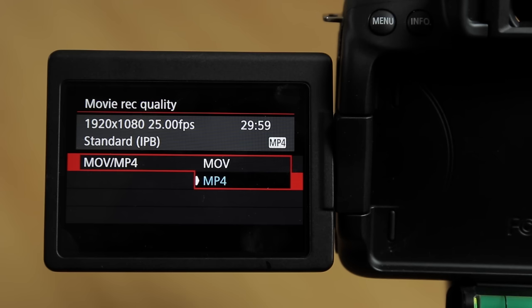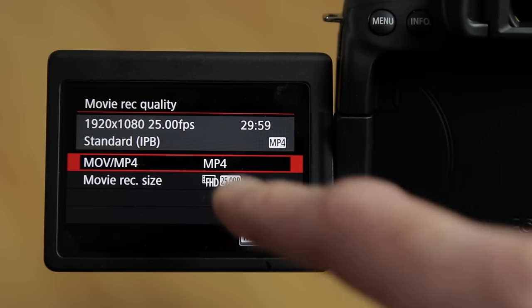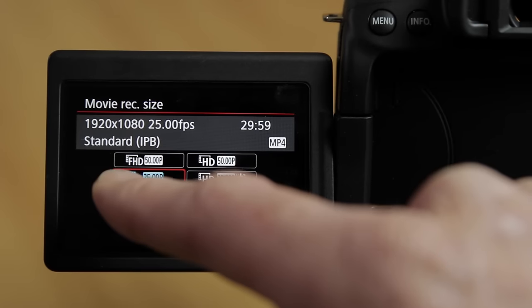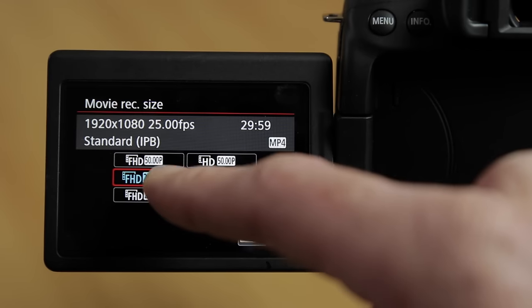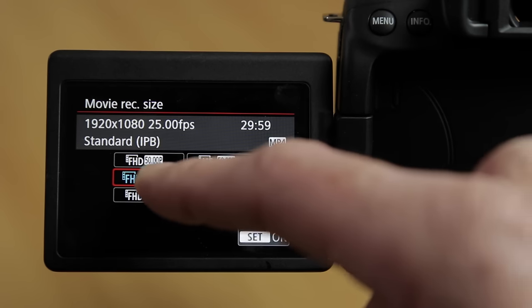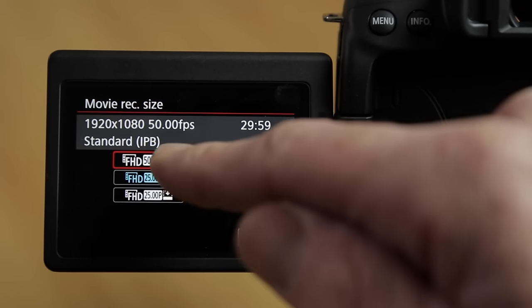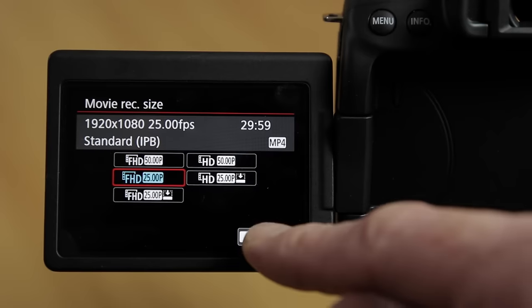However, you will not have access to the higher frame rates of 50 or 60 frames per second in all-I mode — those are only available in MP4 format. I'm going to select MP4 because I want access to the higher frame rates. Scroll down into movie record size and I'm going to record in FHD at 25p. Let's leave it at 25p and set OK.